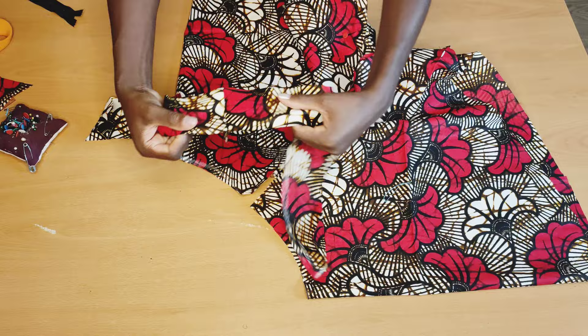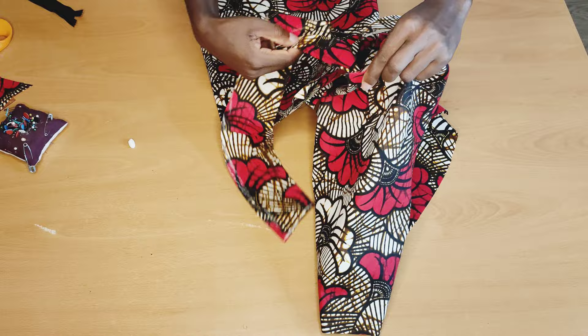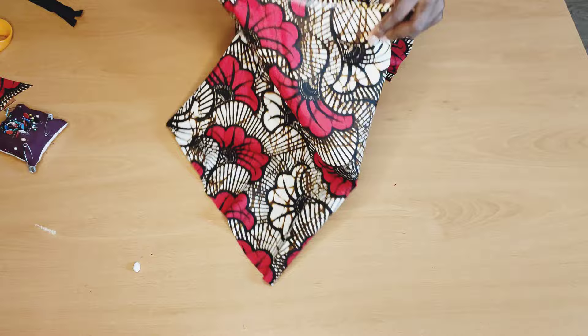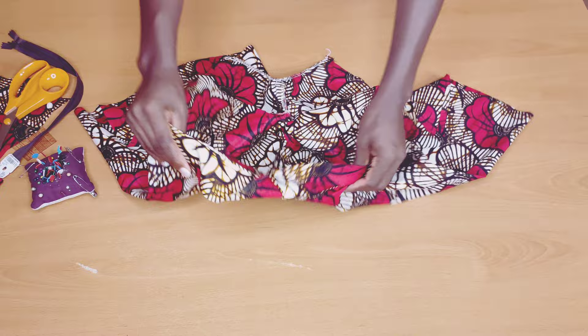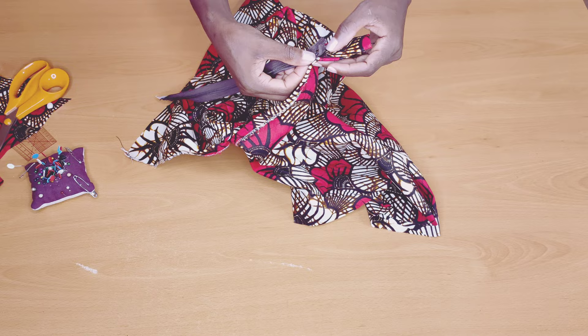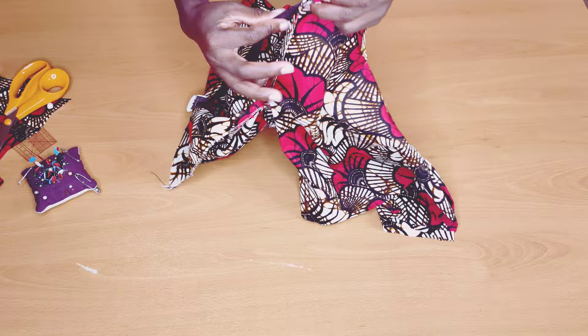When I'm done stitching and joining, I'll also join the waistband lining — I'll cut two pieces. I'll place the lining like this, right side facing the right side of my piece, and join it up. So I went ahead and stitched this and also joined the lining. Now we are left to add the zipper. I'll pin the right side of my zipper facing the right side of my fabric — I'm using an invisible zip for this.